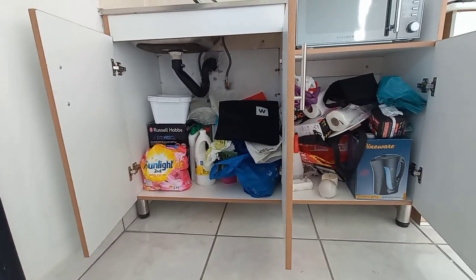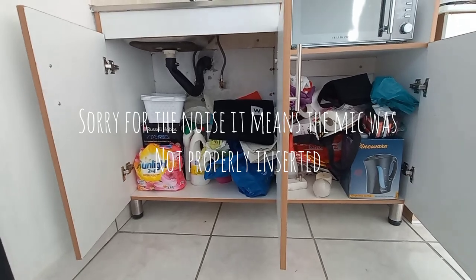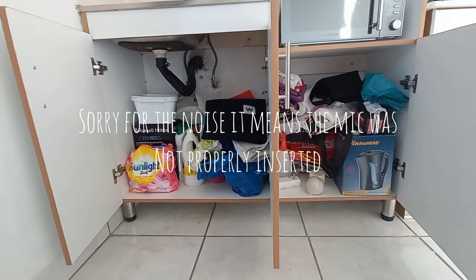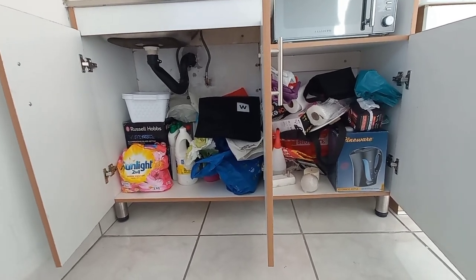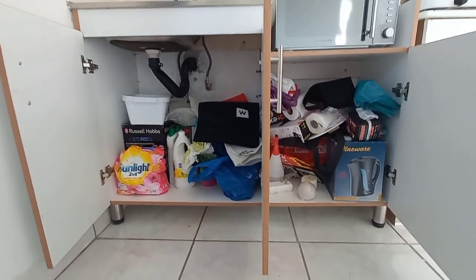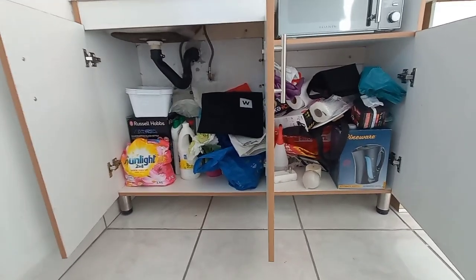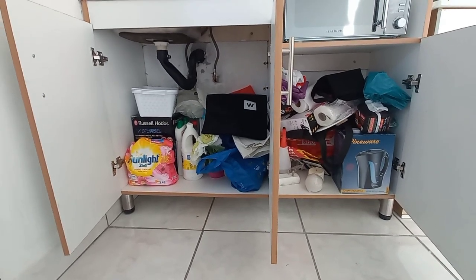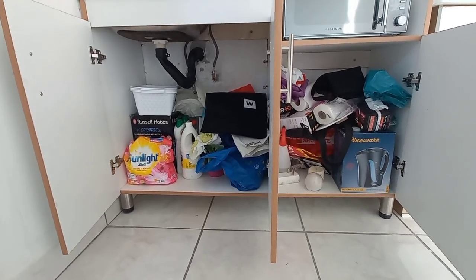Let me start organizing with you guys without any waste of time. So this is how the cupboard space looks — I was just putting everything inside and now I want to organize it. I just don't know how I'm gonna position the camera because the shelves are low. I'm literally kneeling down to shoot this, so I have to put my camera down. I'm gonna start with one side and then do the other side.